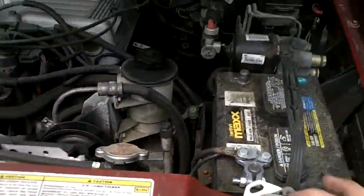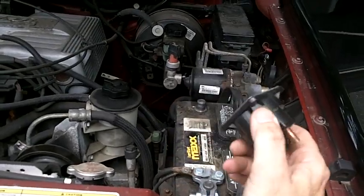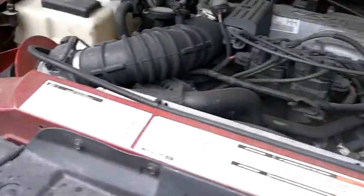So it's either this little fucker right here — starter solenoid — or I got to go all the way and do the starter underneath there.